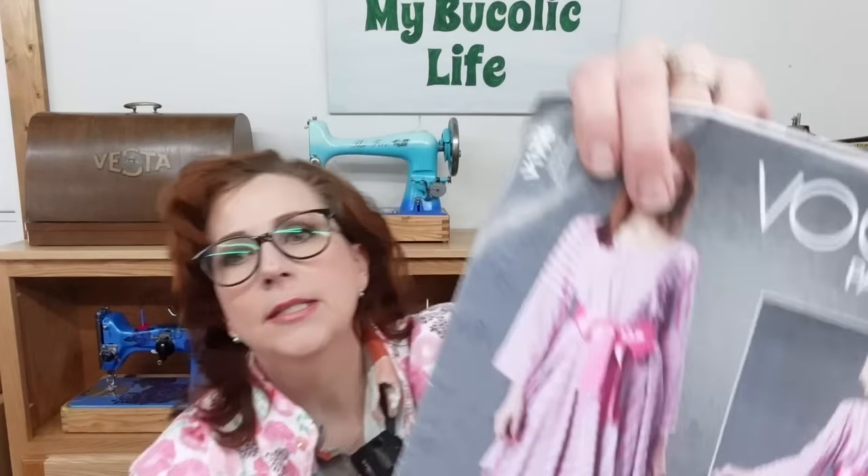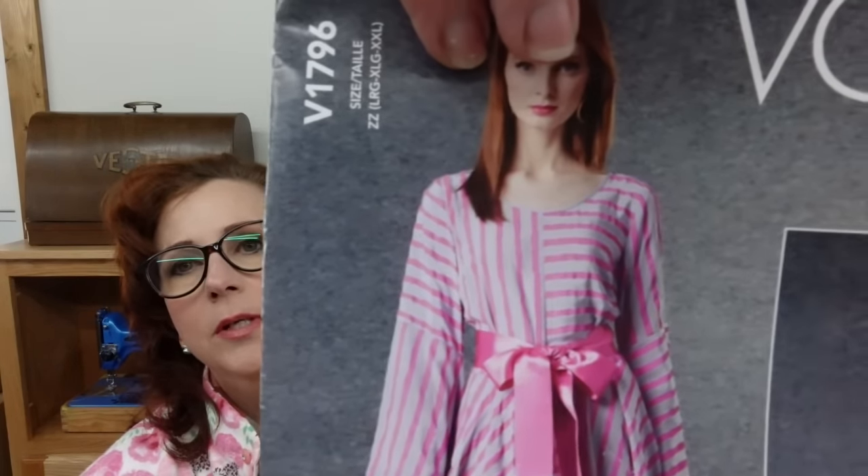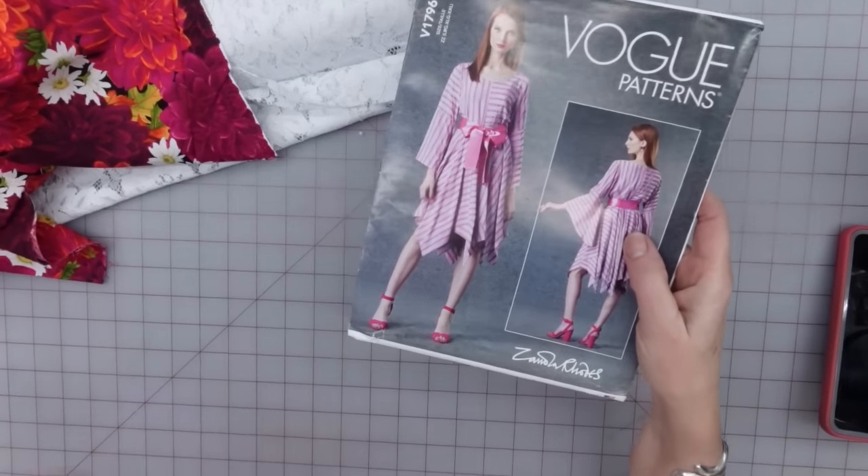To get the length that I want, I am leaving the skirt pattern pieces as they are, instead of shortening them like I usually do to fit my shorter legs. I'm going to be using a combination of a few different fabrics. On the pattern, they have a stripe going in several different directions, which got me thinking — why don't I just use several different fabrics that kind of go together? Let me tip the camera down and I'll show you what I'm thinking about.